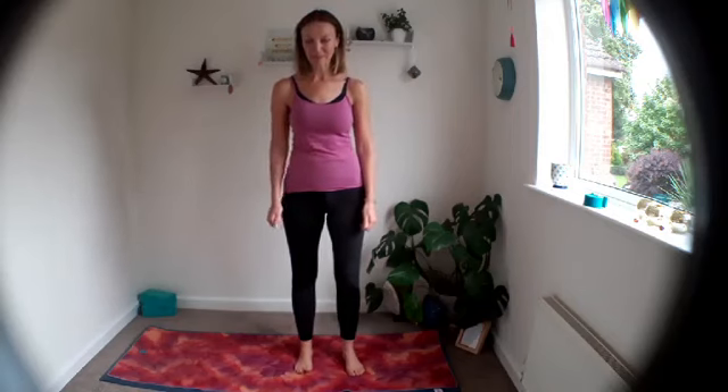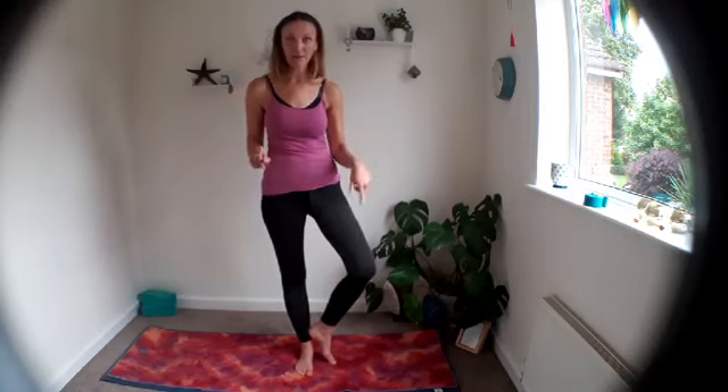Sink your feet down into the ground and give the shoulders a roll. Lengthen up through the spine as the feet root down — little lift up through the waist. We're going to come to tree pose. Bring the sole of the foot — it doesn't matter which foot — either below your knee, toes pointing down, or if you have the space, up above the knee so the heel is up towards the groin. If your balance isn't great, you can bring the toes to the floor and the heel to your ankle.